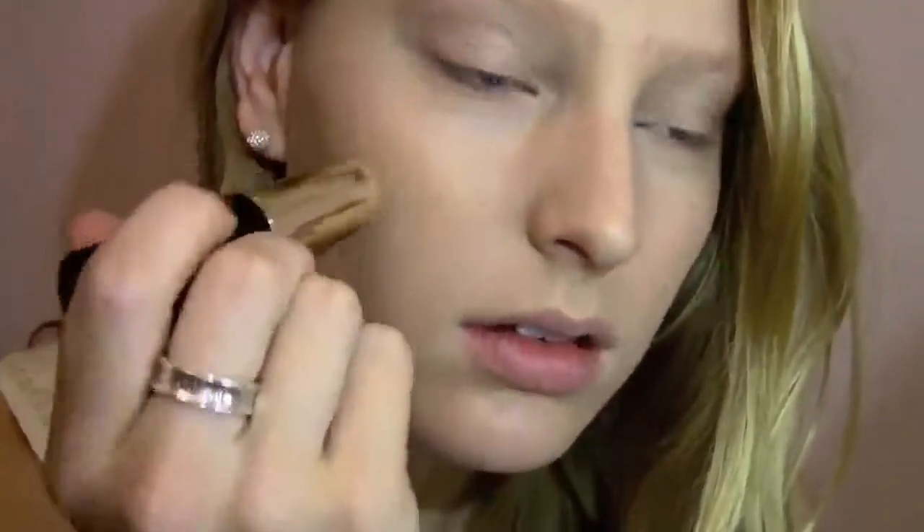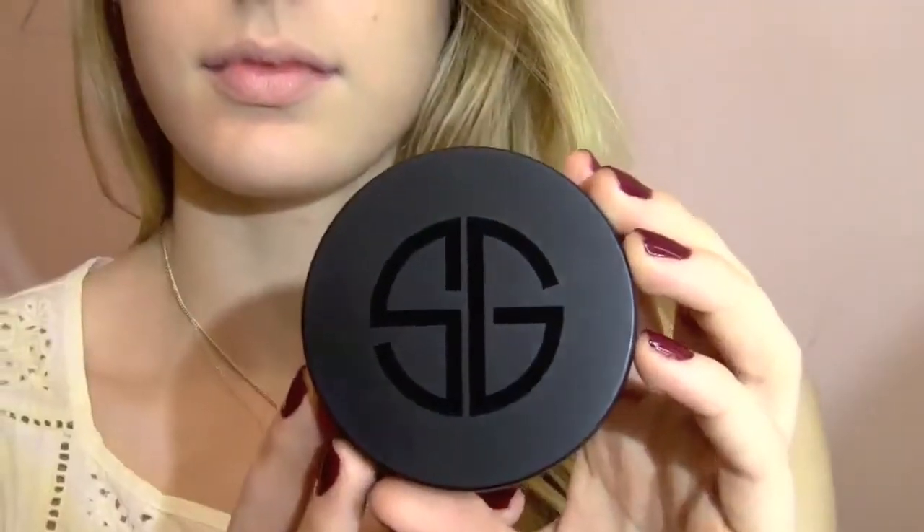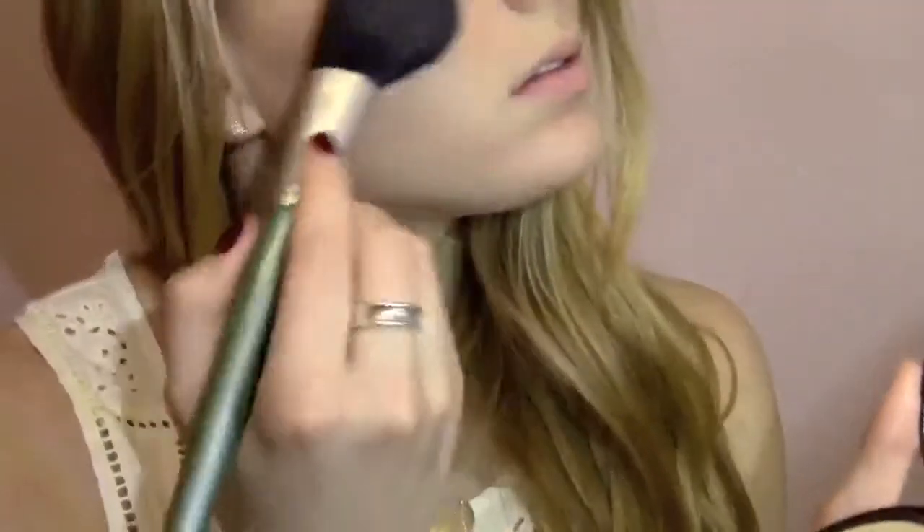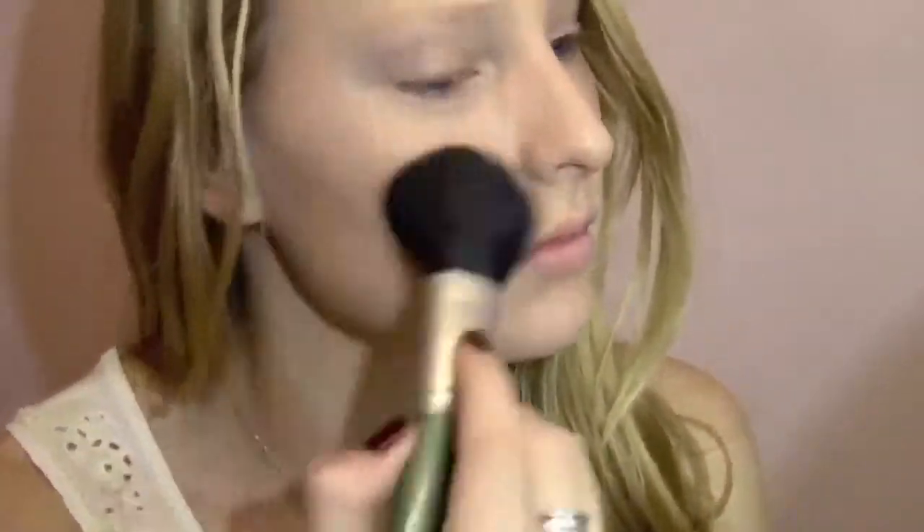Next, I'm using my Bobbi Brown Foundation Stick, and this is just going to cover up any redness or blemishes that are left on my skin. To set that, I'm using my Studio Gear Powder, and I'm lightly just going to dust this all over my face to make sure that I don't get shiny or anything like that, and I really love this powder.